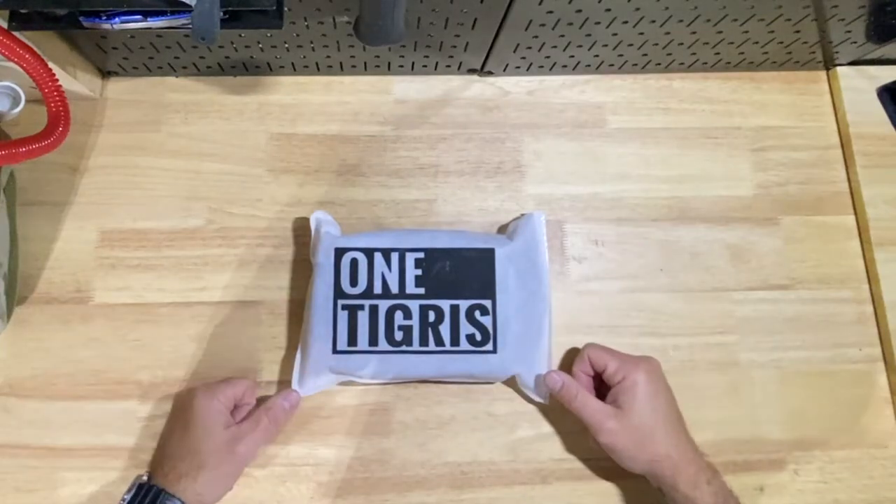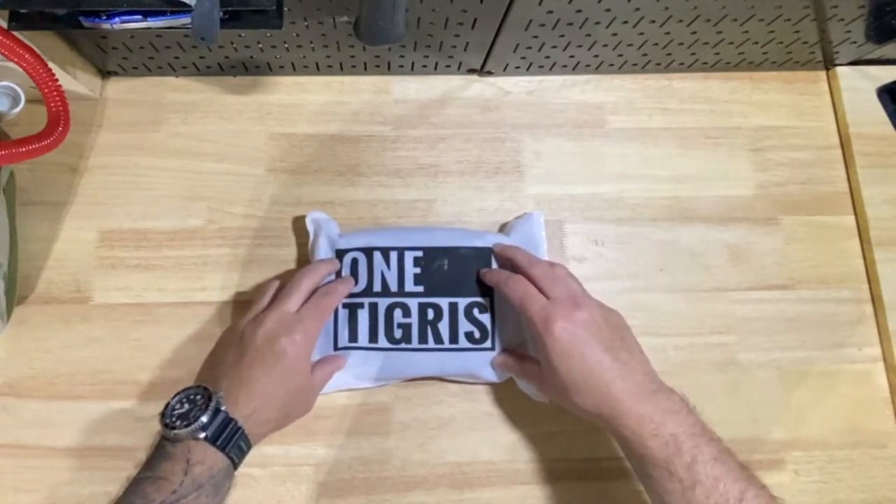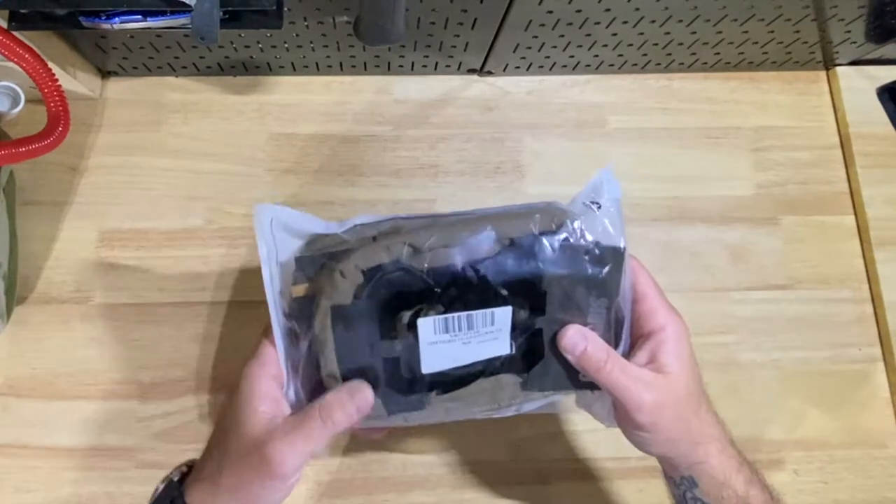What's going on YouTube? Welcome to V's Life. Thanks for stopping by. Today we're going to do a quick unboxing and review of the One Tigress admin pouches.